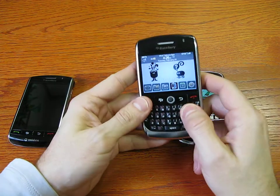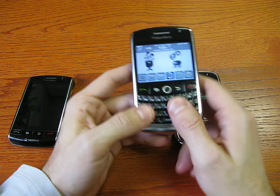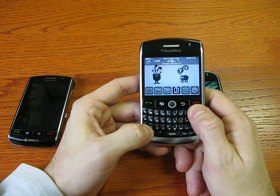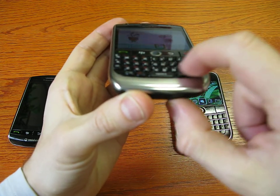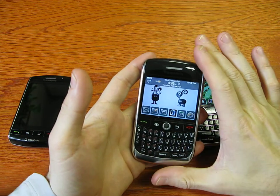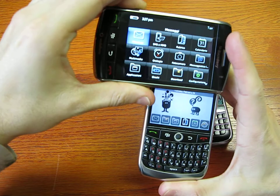The keypad is amazing. It's a bit small — I have to say, I prefer the one on the Bold — but the keys are much better than the old Curve and they are very well separated, thanks also to the shape that they have. The screen has the same resolution as the Storm, so they really compressed it.